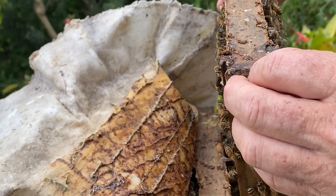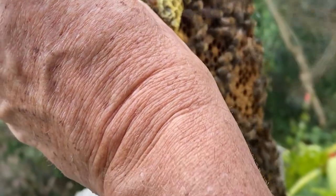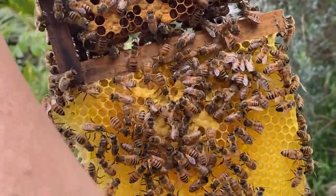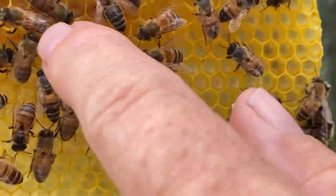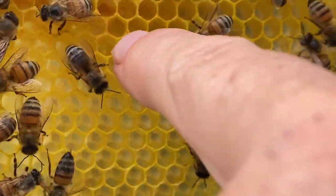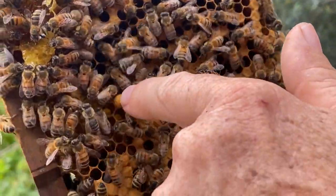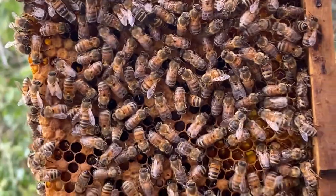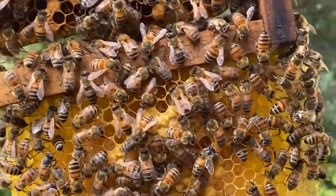Look at this — they've attached this comb to the bottom. Wow, that's just gorgeous. This is honeycomb, and if you look carefully you'll see larvae. At the very bottom there are eggs, then slightly older larvae, and these capped larvae are going through metamorphosis. This boy larva here is a drone — he comes from an unfertilized egg. The queen can decide whether to fertilize the egg or not when she lays it. Unfertilized eggs become male drones whose job is to mate.